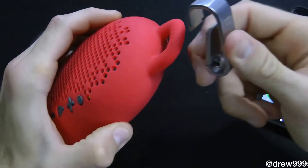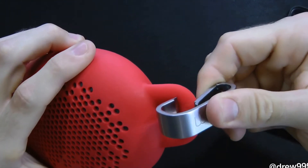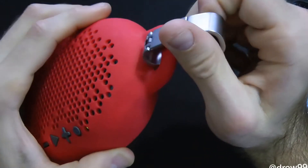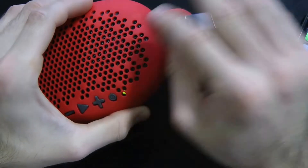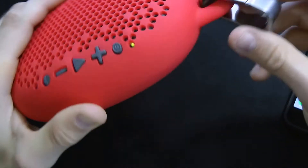They also give you this little clip here that does say Boom on the side, where you just clamp it onto your belt loop so on and so forth. They even give you the option to throw this guy in the shower — I have tested that, I've sprayed water all over it, and this thing is 100% waterproof, which is nice.